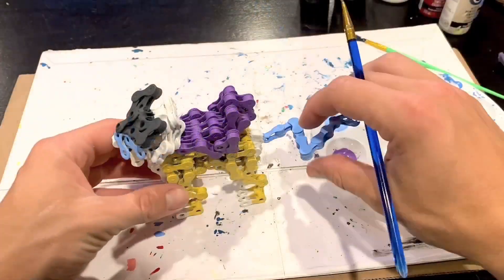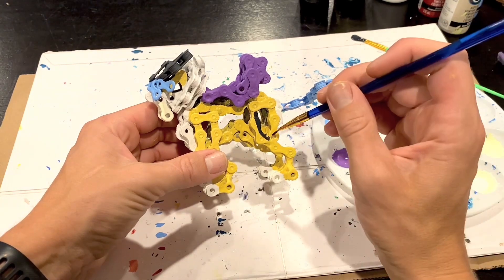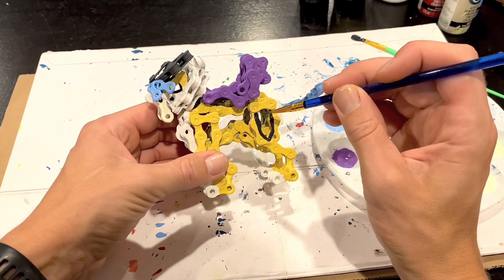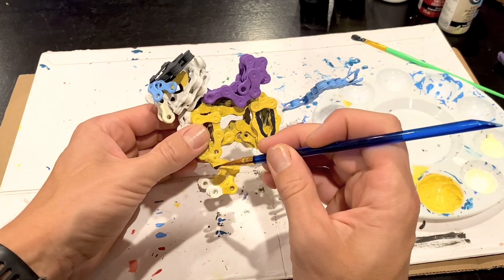For the final details, we go back to the darker gray to paint on Raikou's stripes. I'm not exactly sure what to call these, but they're the additional dark details that are really the small things that bring the final design together.